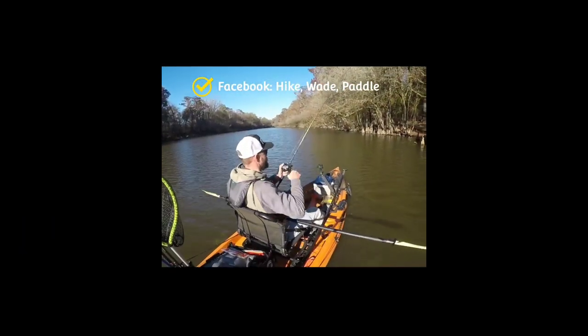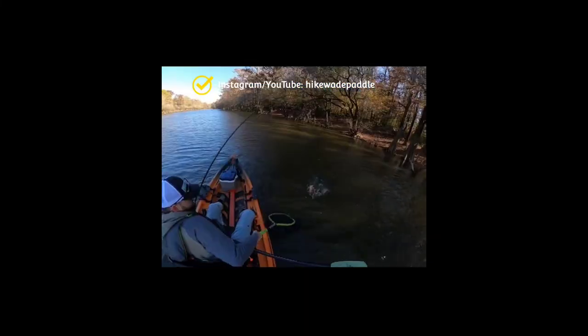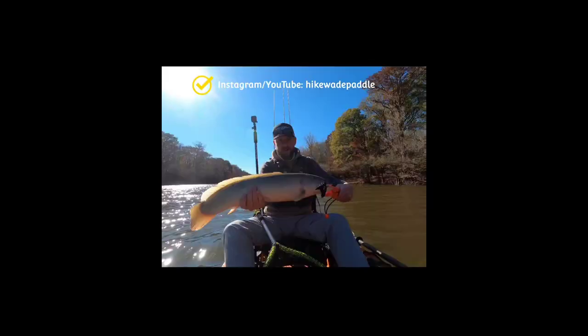I hope you enjoyed the review and found it useful. If you did, be sure to hit that like button. If you haven't already, be sure to subscribe — I'll have more kayak reviews coming soon. I'm passionate about trying to help people get out on the water and enjoy a new sport. Kayaking is the greatest hobby I have ever found, and I highly recommend it if you're interested. Thank you so much, take care.